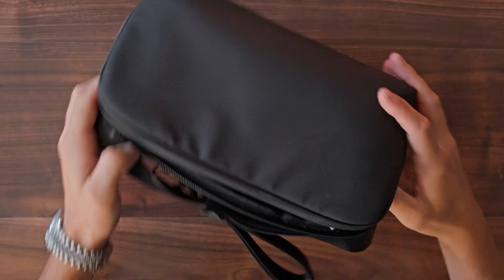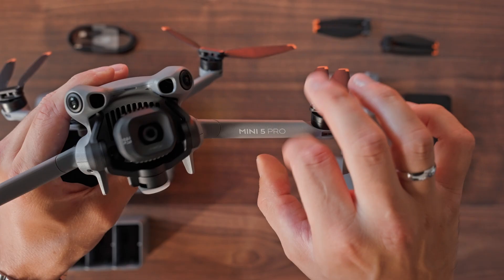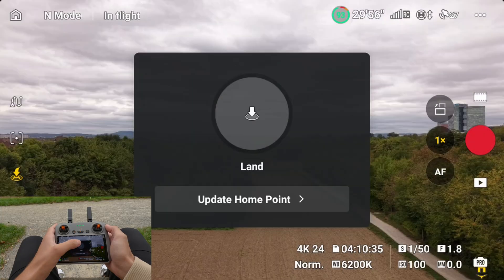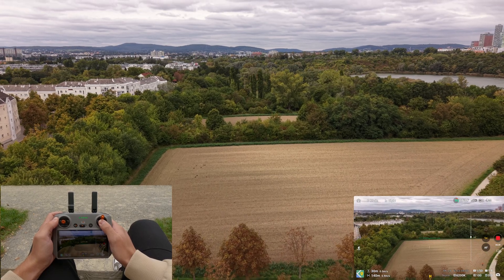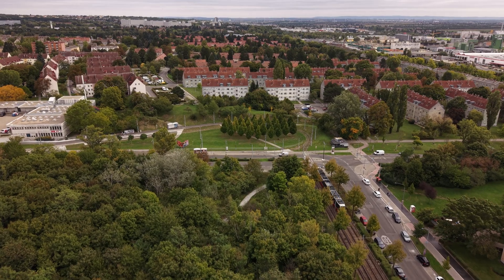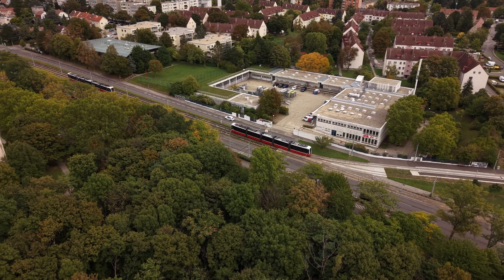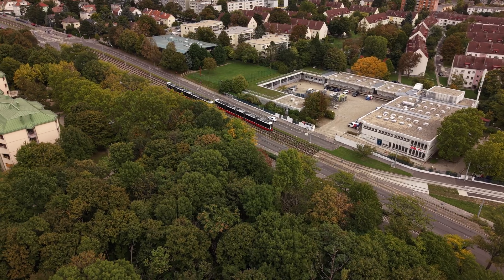In my last video, I showed you how to set up your DJI Mini 5 Pro from zero and get it ready for your very first flight. Today we will walk through your first takeoff and landing, the basic stick controls, you will learn how to use the camera, and I will also show you a couple of easy movements that instantly make your footage look cinematic. So welcome, thanks for your time, let's go!